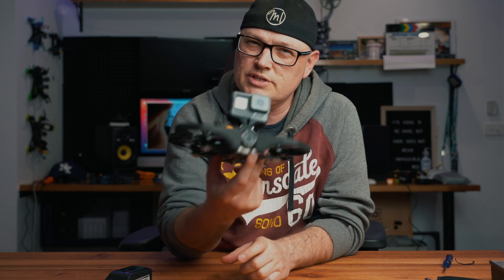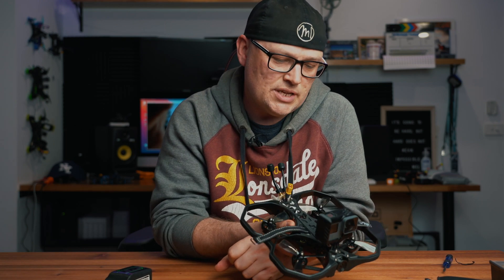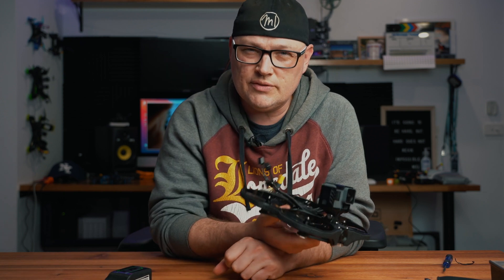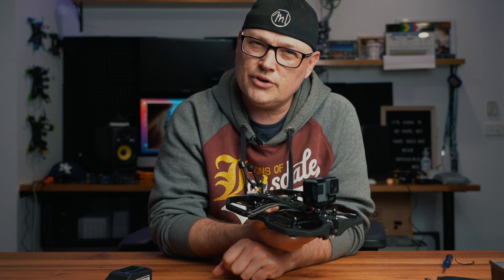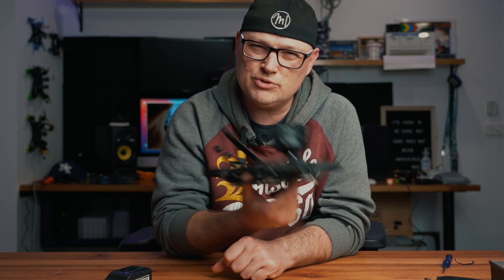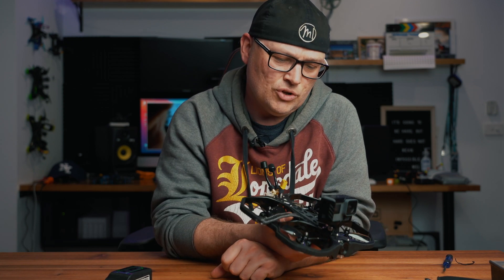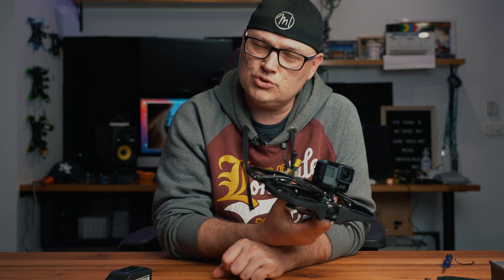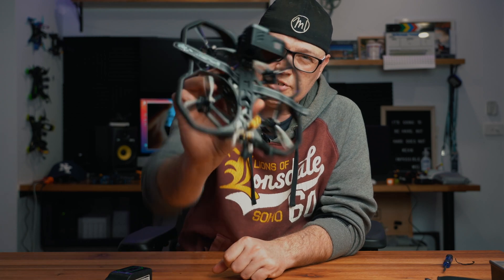Thanks guys for tuning in again. Enjoy some more flying after this from a local park. Hopefully tune in for more videos in the future. Melbourne is still in lockdown and I'm hoping to do some really cool long flying further out of Melbourne to show you the countryside. Thanks guys, all the best, ciao!